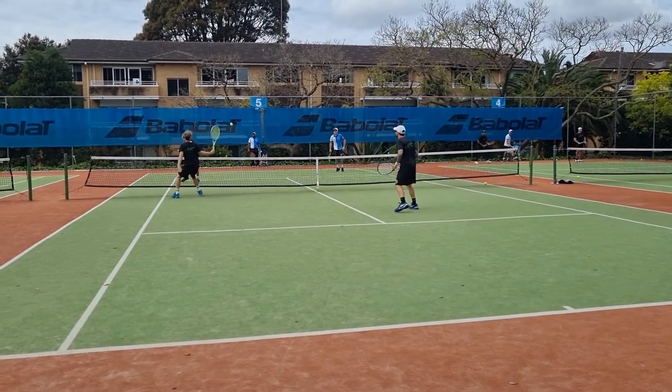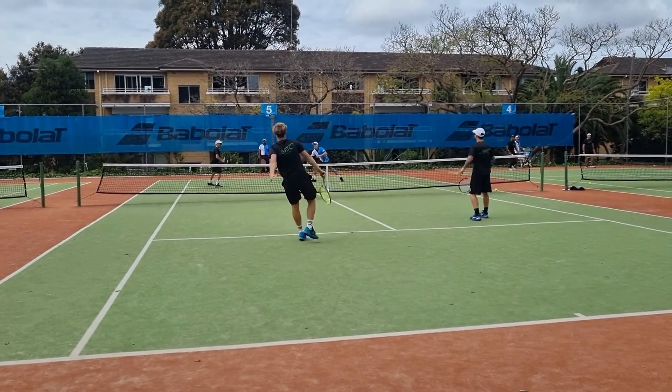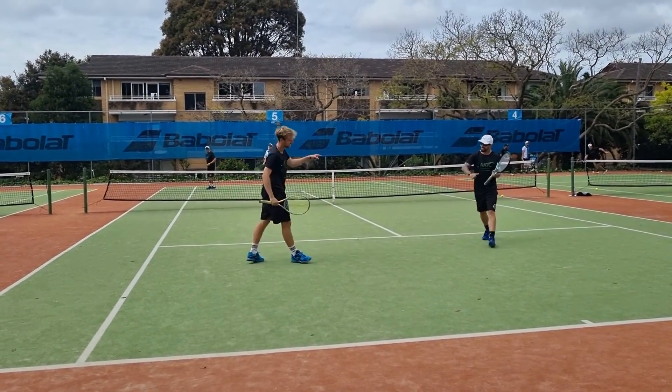Here we go. Oh yes, got it. Yeah, yeah — I'm good. Let's take it, one. Let's go.